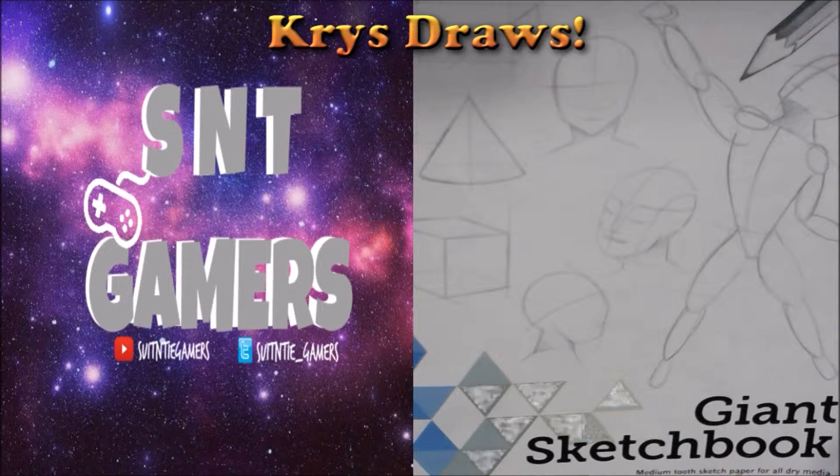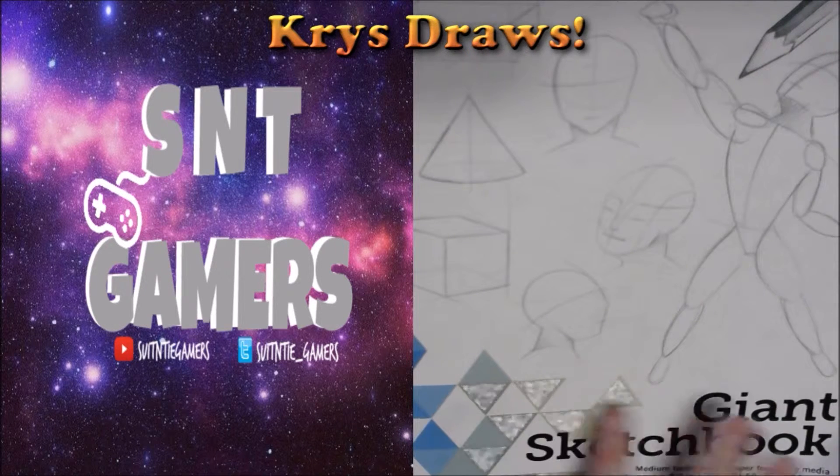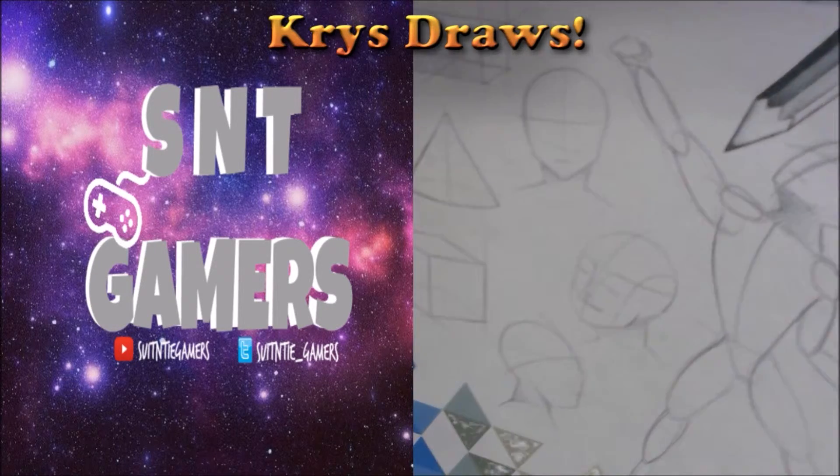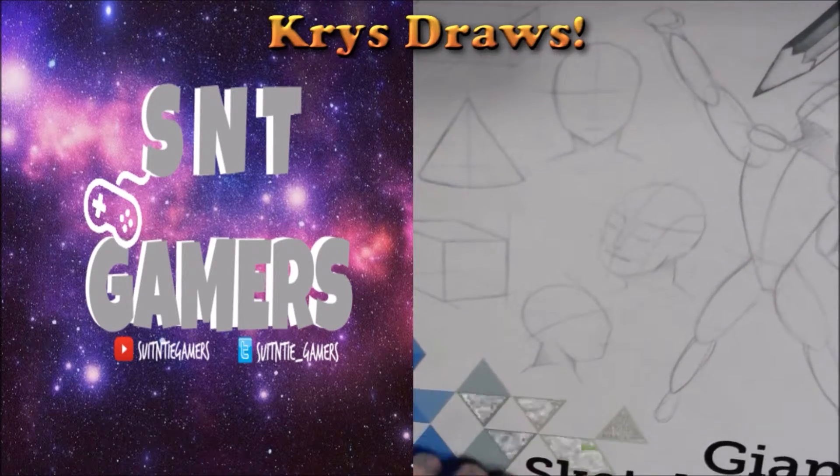That way you guys can kind of see and also finish up on drawing something else, while talking about certain things. So this is my sketchbook. It's barely filled out, but I just want to show you guys some stuff anyways. We won't waste too much time on this.